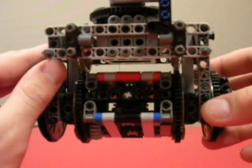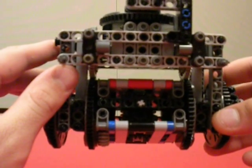Hey folks, Zik UNC here coming at you with some new LEGO stuff. This is going to be part of my newest creation, the Rover Walker.